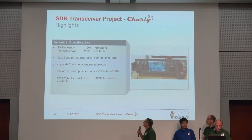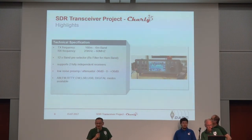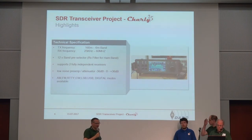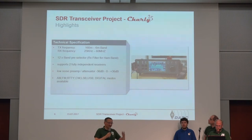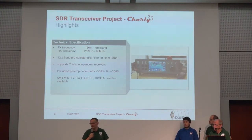Some details of what we have done: we cover the complete ham bands including 60 meter. We can also go down — we can go to 470 kilohertz if you want to transmit, but then you have to put a homebrew filter in. It's not a point of our concept; it's more a point of the filtering you put in.